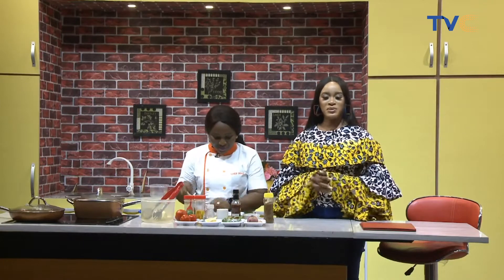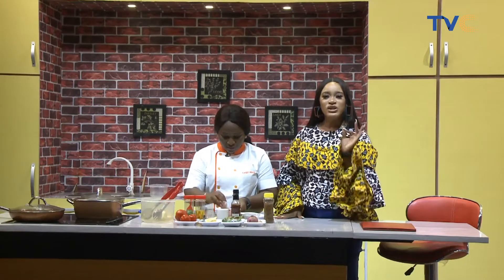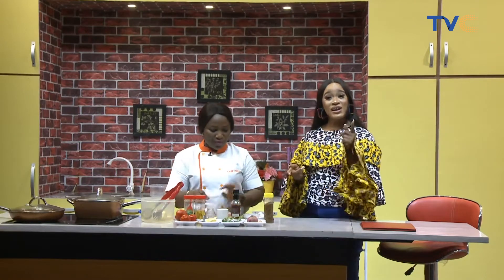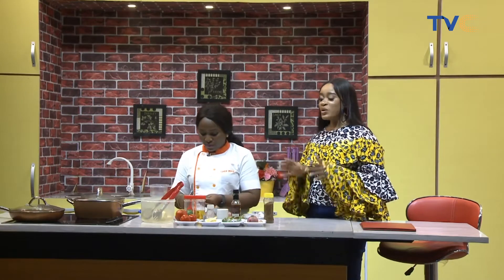The weekend is upon us, people. This is one recipe you would like to try out. And if you do, do not forget to send us a picture or a video of you trying out this recipe. You could also tag Chef Nikkei and us on all our social media platforms at TVC Connect. We always want you to be a part of everything that we do here in the kitchen, because we're doing it for you. We have to go to a quick break now — stay with us.